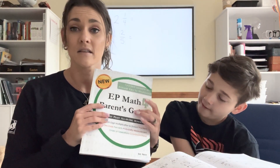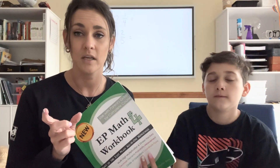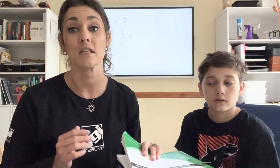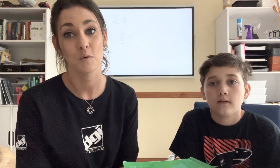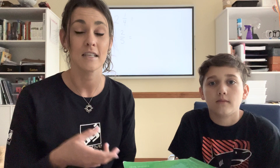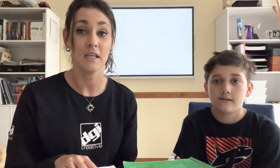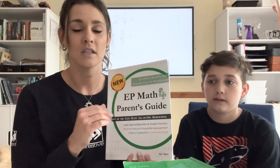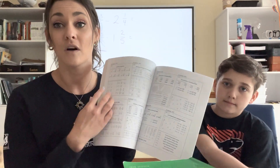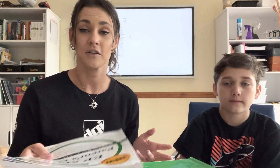Let's jump right in. Using the workbook, I have the parent guide which has the lesson laid out for me, and then Easton has a worksheet in his workbook to complete. There's also a snippet of independent work for him to do that kind of reviews and recaps everything we've been learning over the past few weeks. I have also on my own worked out all of the problems that we'll be going over today, just so I completely understand what's going on and know how to teach the lesson.